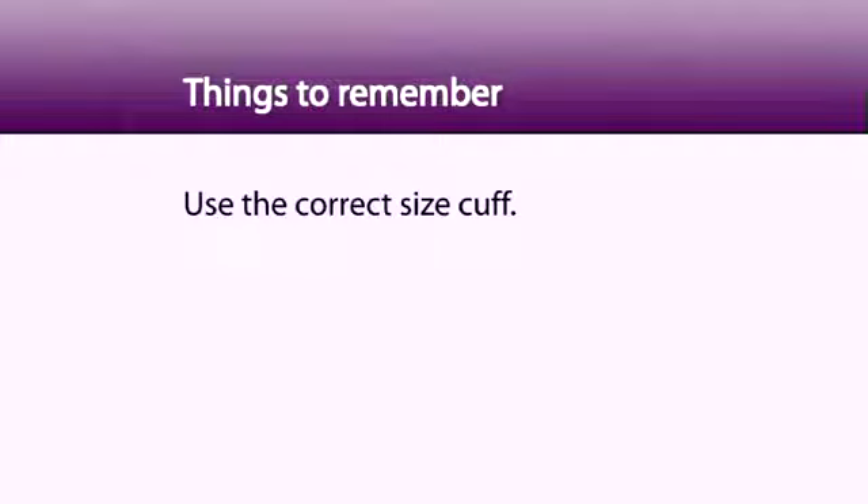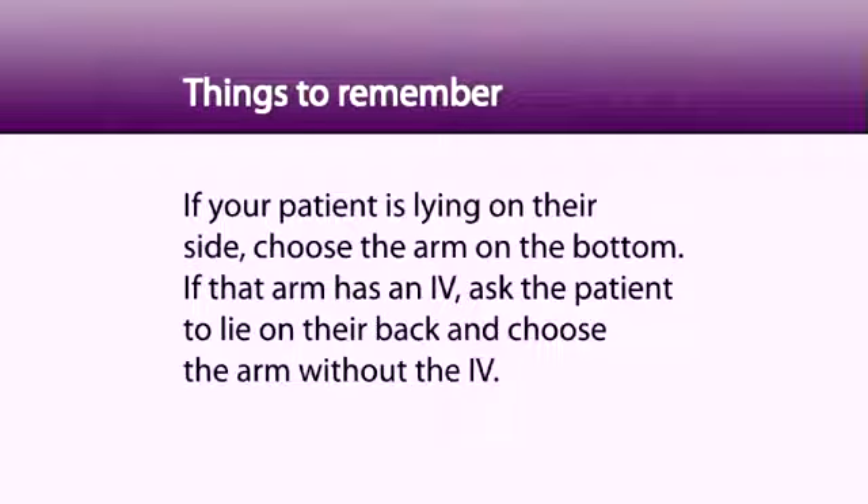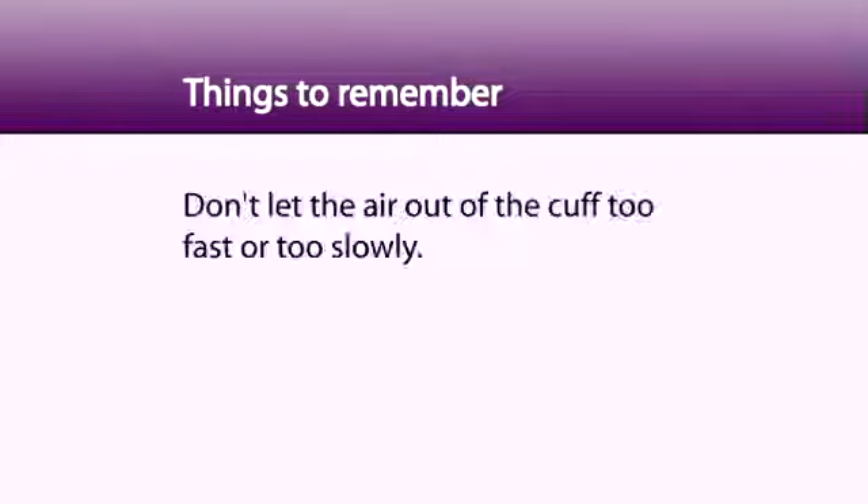Things to remember: Use the correct size cuff. Do not take a blood pressure on an arm that has an IV in it. If your patient is lying on their side, choose the arm on the bottom. If that arm has an IV, ask the patient to lie on their back and choose the arm without the IV. The cuff should be wrapped around the bare arm snugly.